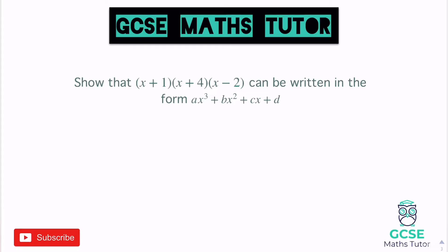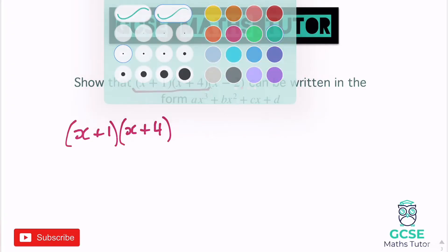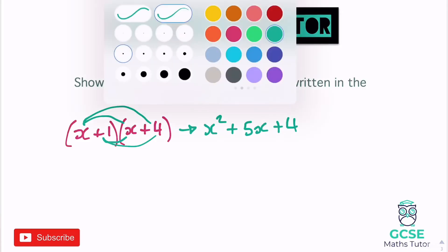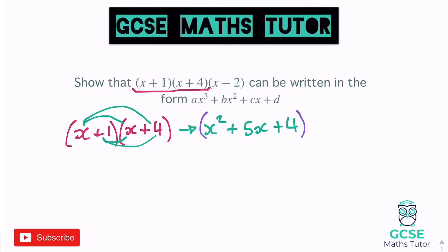Again, it's completely up to you which two you start with. I'm going to get the negative out of the way, so let's go with x plus 1 and x plus 4. I'm going to swap the final bracket to the front when I do it, just to show a slightly different way. So expanding x plus 1 and x plus 4: x times x gives x squared, x times 4 is plus 4x, x times 1 is plus 1x — so plus 5x in total — and 1 times 4 gives 4. So x squared plus 5x plus 4.